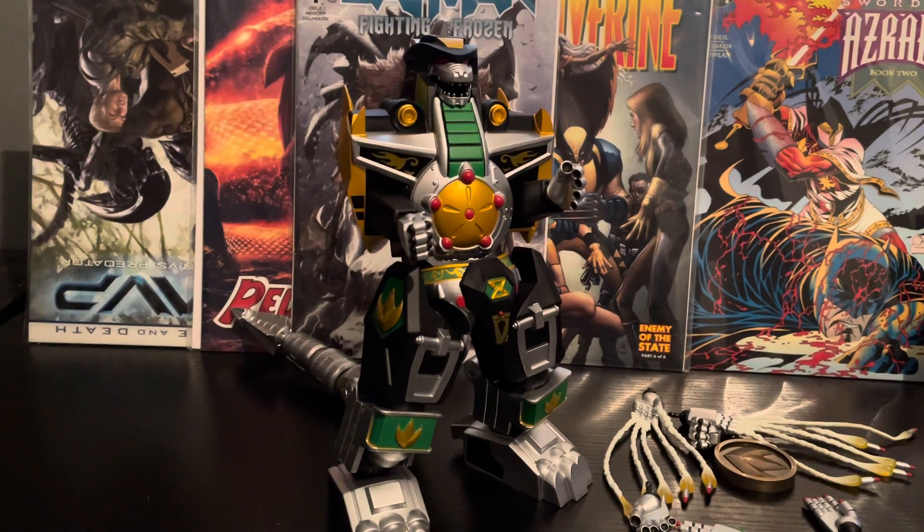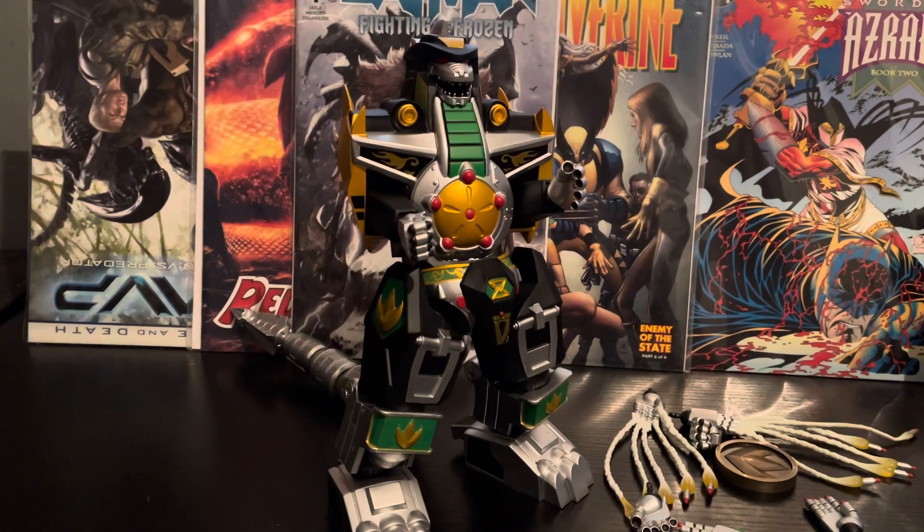Hi guys, Dragon Studios back with yet another figure review. Today we have Super 7's Ultimate Power Rangers Dragonzord.